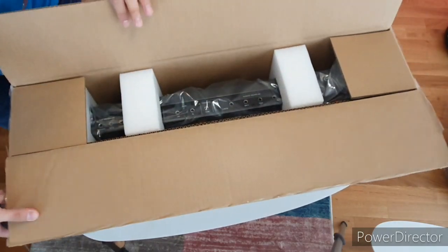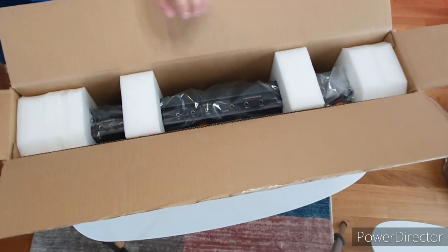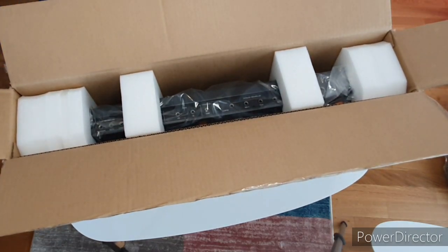I should really work on some entertaining background music for these unboxing videos — maybe a dollar's jam, I don't know. You guys let me know what you think.